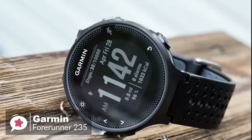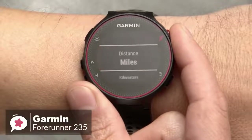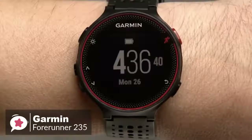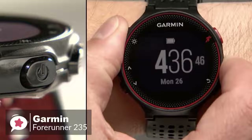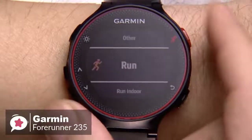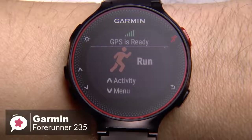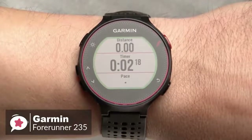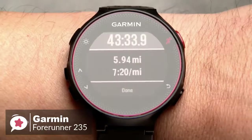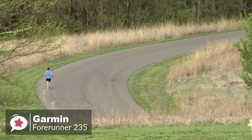The Forerunner 235 is available in three different colors: black and gray, frost and blue, and Marsala — all looking professional and suitable for mature users. Navigation and commands are managed by a series of buttons along the perimeter of the watch case. The 1.23-inch color display is non-touch and very readable in bright sunlight. The watch's out-of-the-box features include daily activity tracking, run tracking, training programs, smartwatch features, and the ability to install apps that further expand its capabilities.